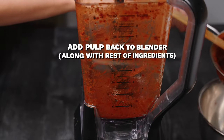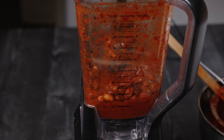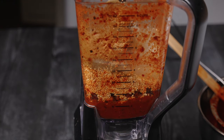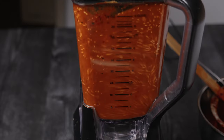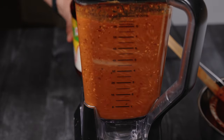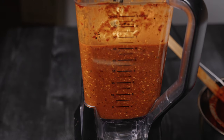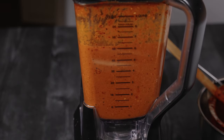Once strained, put the chile base back in the blender along with the fried peanuts, almonds, raisins, sesame seeds, and the spices we ground separately. Add two more cups of chicken broth and a cup of water, and give it a good blend. I did the blending in two stages mainly because the mixture would be too thick if everything went in at once. I haven't added any salt at this point — for salt content, I'm dropping in some chicken bouillon and two tablespoons of Norse seasoning. Once blended, let's strain it again.